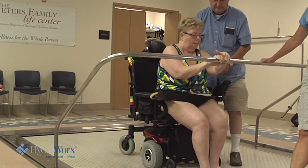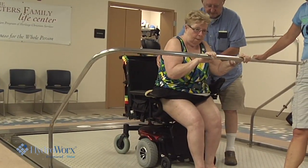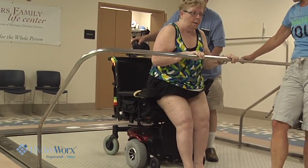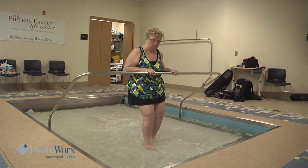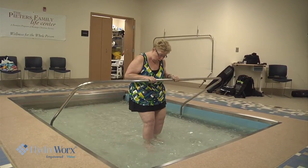She wasn't walking independently, she was not using her walker at home, she wasn't transferring independently. What we have done is gotten her in the water and gotten her moving, and it has helped tremendously.